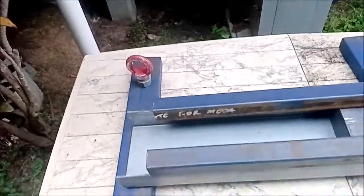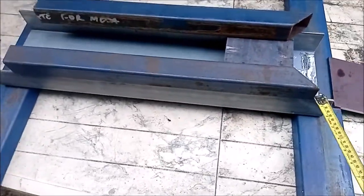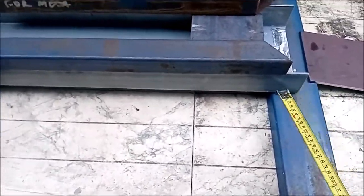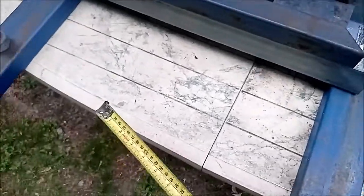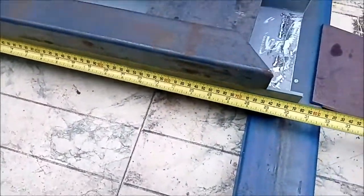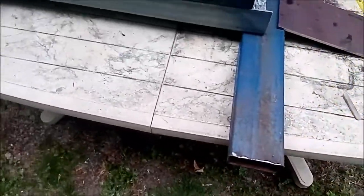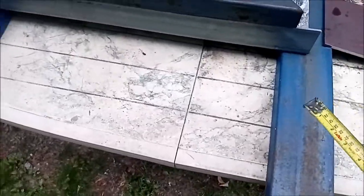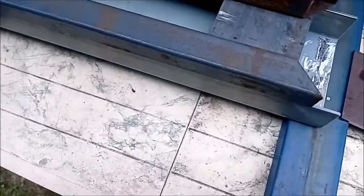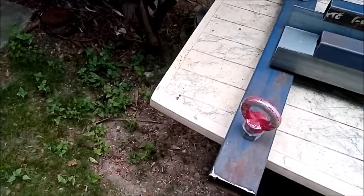I'll just go through with you the materials that I'm using. This channel at the bottom here is a 200 by 75 cold form channel and it is 770 millimeters long. These feet on the bottom are 100 by 50 RHS and they are 870 long — there are two of those.